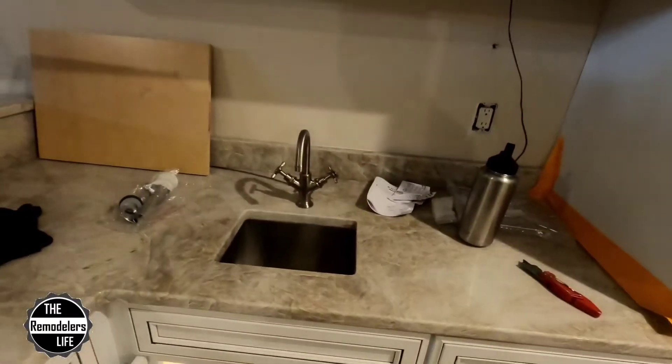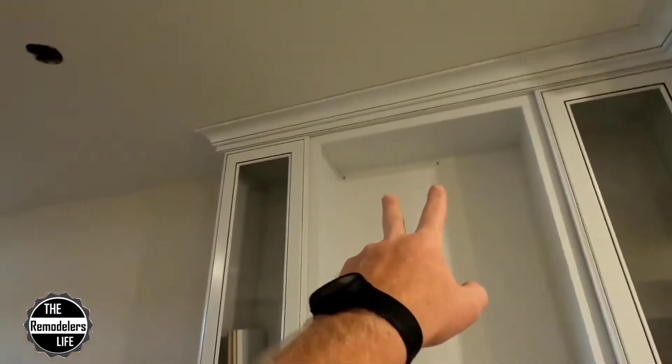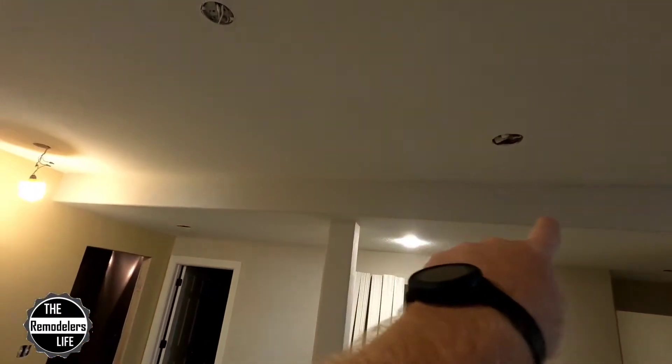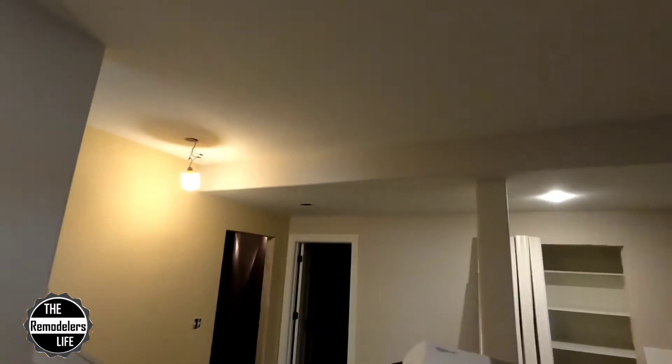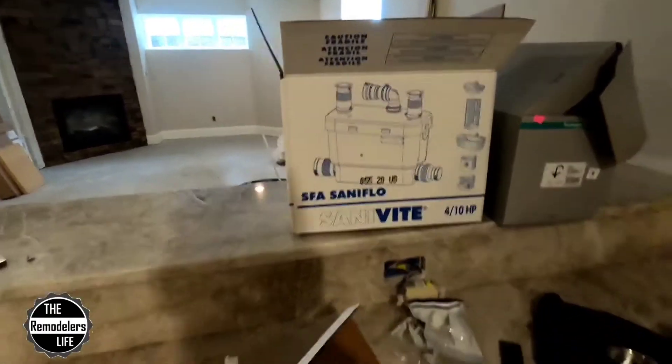We got a kitchen, we got a bar sink that we need to get pumped up and over. So there's our sink. We got a drain and a vent that go up and over and collect into a three inch drain that's running in that soffit right there. And that's all going into the mechanical room and dumping into the sanitary crock over there. So this was a perfect situation for us to try and use this guy right here.